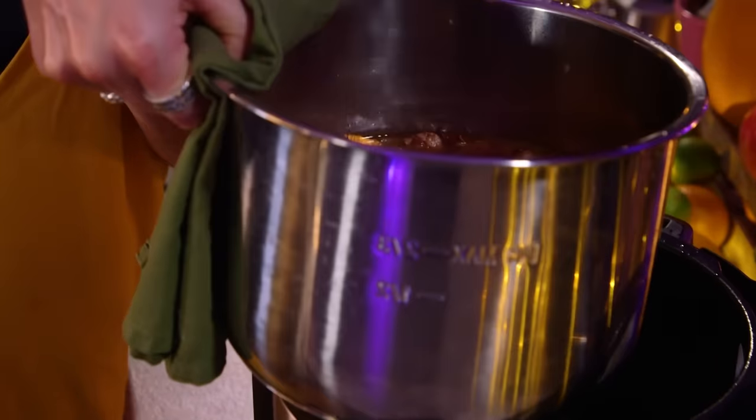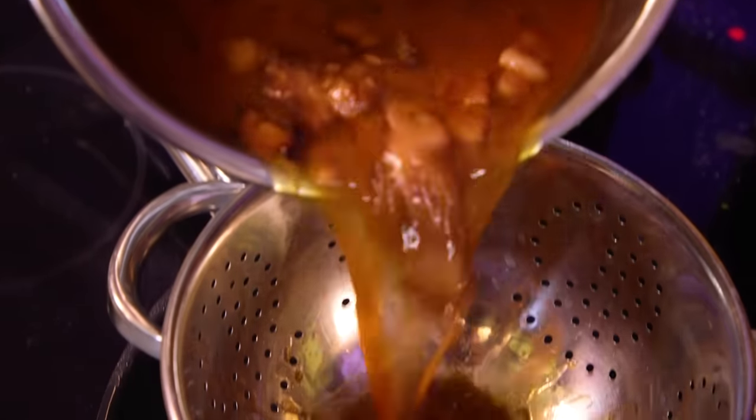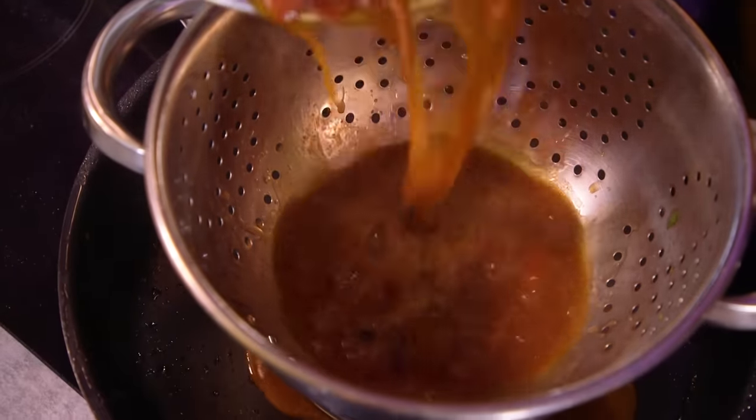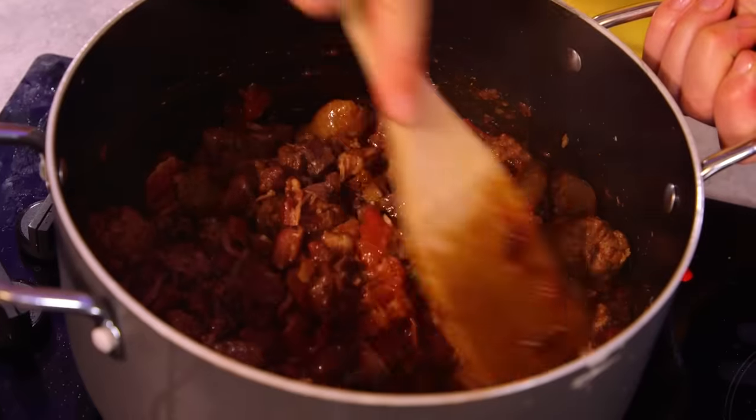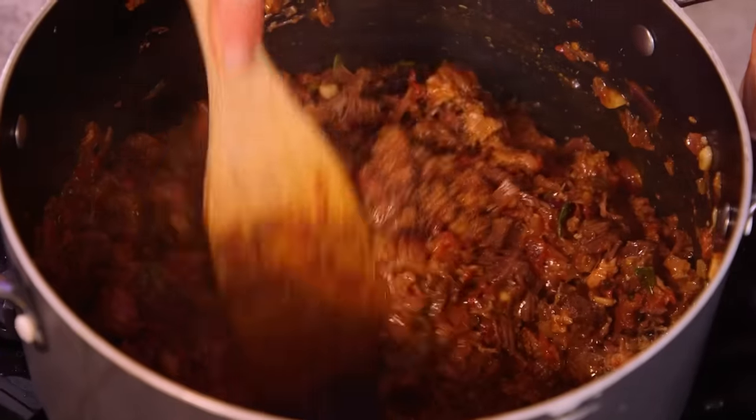The pressure cooker has done its job. It looks and smells intense, to say the least. Now I'm going to strain the liquid out of the meat, put the meat in my tomato sauce, give that a mash, reduce that sauce down, and then combine it all together.